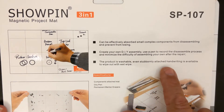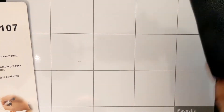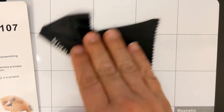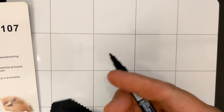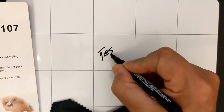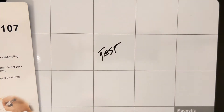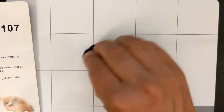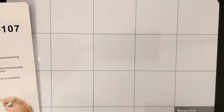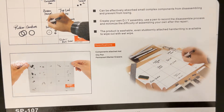The product is washable. 'Even stubbornly attached handwriting is available to wipe out with wet wipe.' They didn't include a wet wipe — they included a microfiber cloth — so let's give that a quick test. Let's just test the marker they gave us. Let's hope this doesn't become a total disaster and I have to throw the whole thing out because I can't erase it — permanent marker versus microfiber. That comes off reasonably well. This was not all that expensive. Just part of unboxing for me is dealing with some of the language.